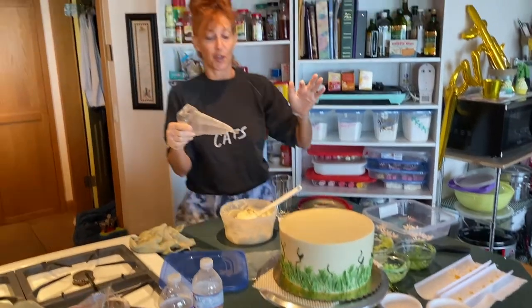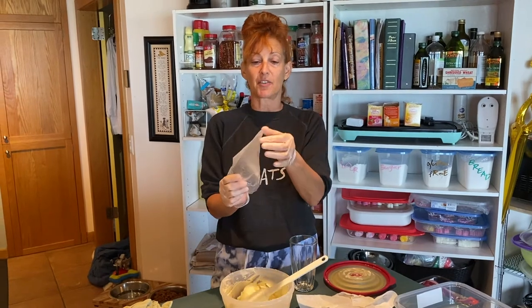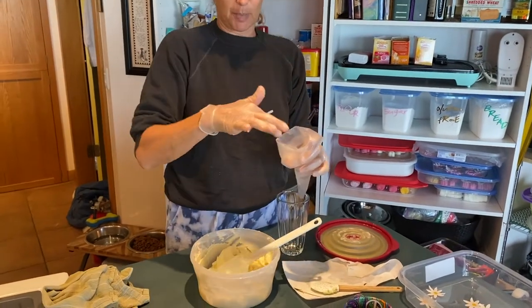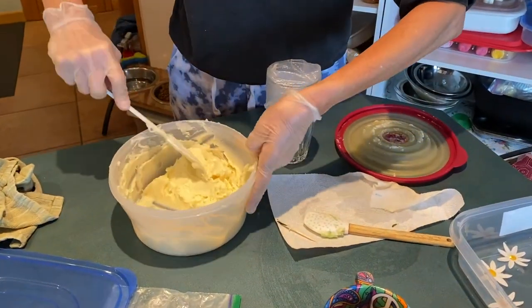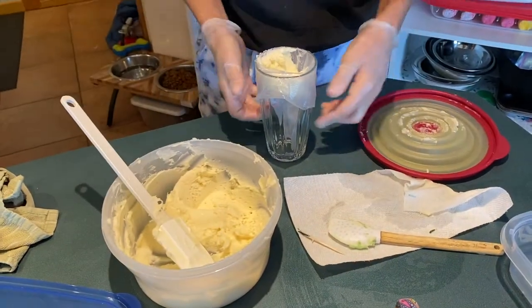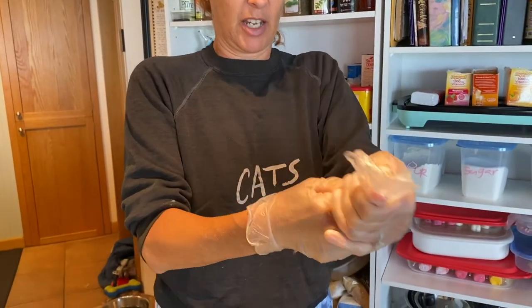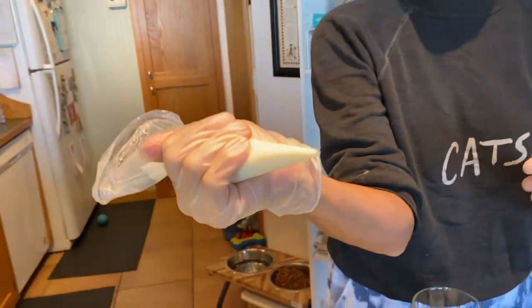Now we're going to fill a piping bag with a little bit of vanilla buttercream to attach our daisies. I've cut a tiny little hole — you can do that after you put the buttercream in, but I did it before. Two ways to fill a piping bag: fold it down over your hand and put the buttercream in, or the way I prefer — put it over a cup where it fits. You don't need a whole lot for this. Shove it down in there, pull it back up, then pull it down. This part is easier after you've cut the hole because it lets the air come out. Keep the hole small for a tiny little squeeze.